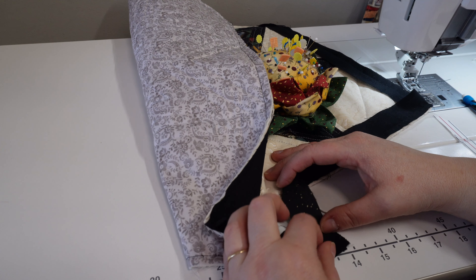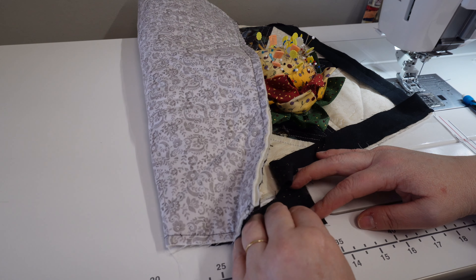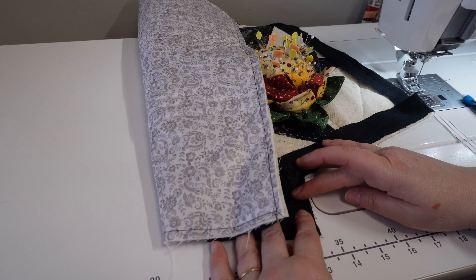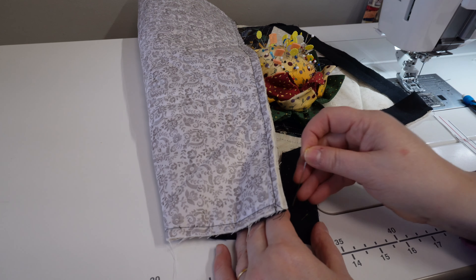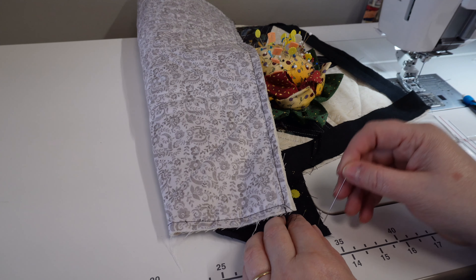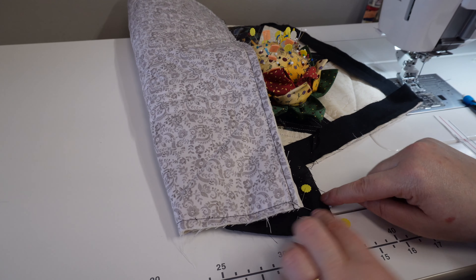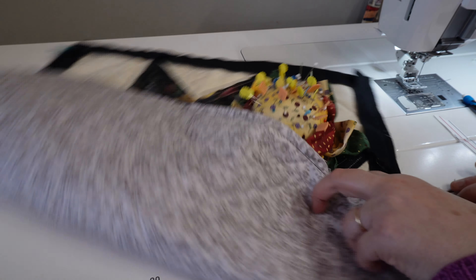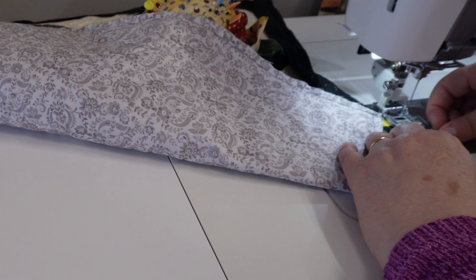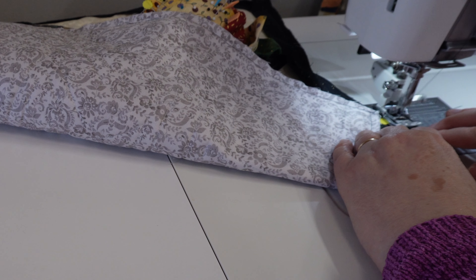Now that my binding is made, I'm going to start binding it. Notice I did not do a double fold binding — this is a small project and it's not going to end up against your face or fold on a bed, so you don't need that thickness and it will just add to the bulk. All I'm going to do is line this up, move my foot over to the quarter inch, and start sewing. I don't backstitch when I start — I just go.